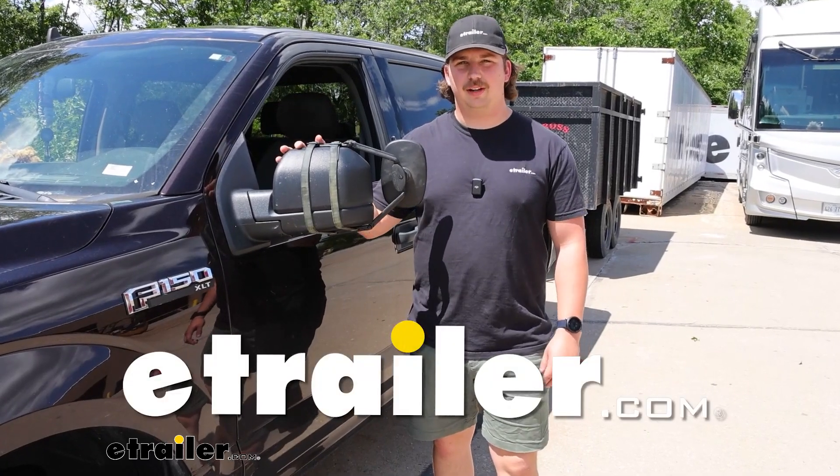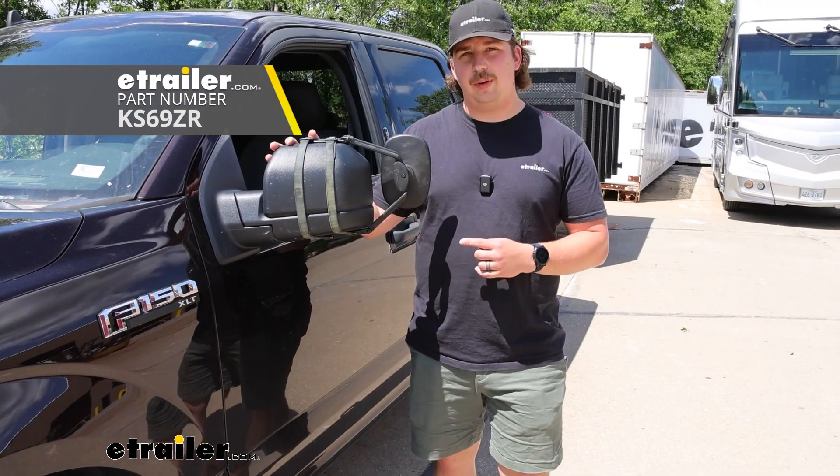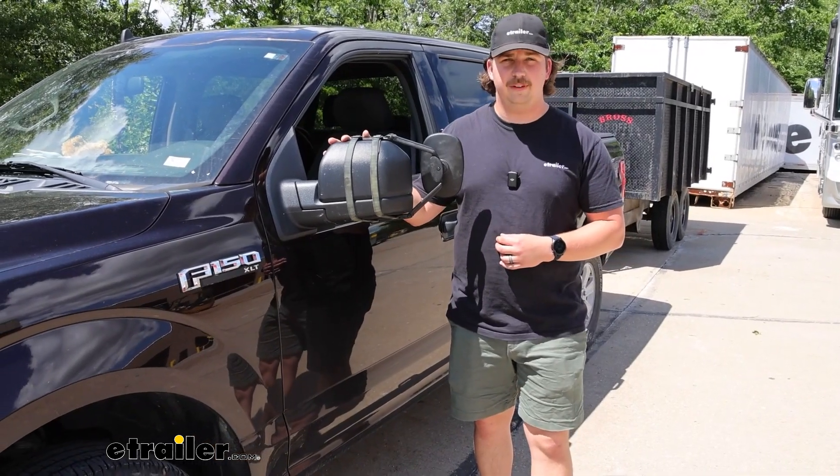Hi everyone, Aiden here with E-Trailer. Today we're going to be taking a look at the K-Source Universal Towing Mirrors and we're going to see how they fit on our 2019 Ford F-150.